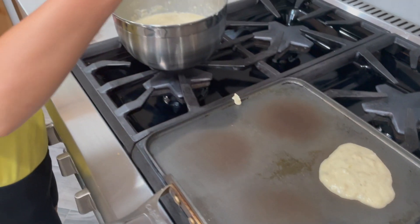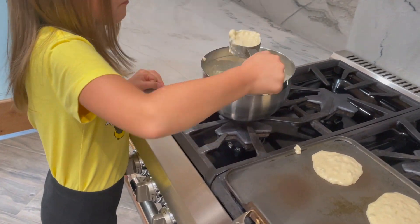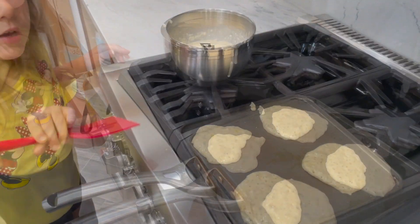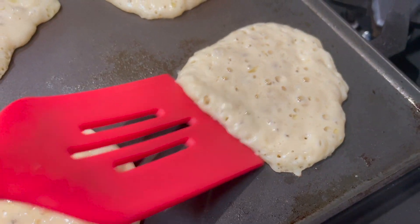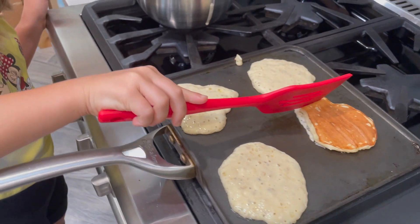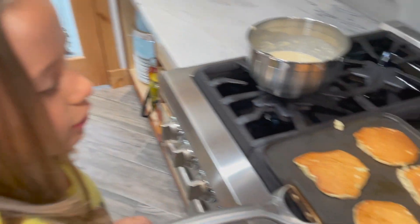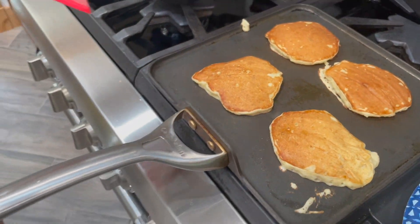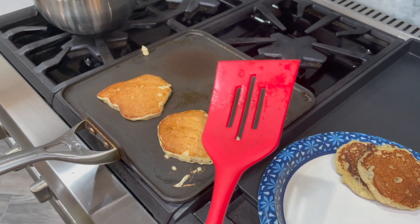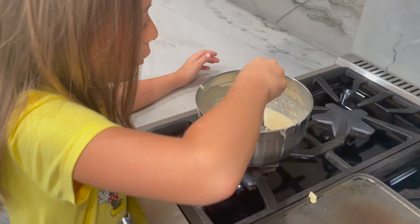So take about this much and put it on here. Now we're going to do the next one. When it bubbles, that means it's ready. See? It's ready. Since they're ready, we're going to take them off now. And we're going to do one more.